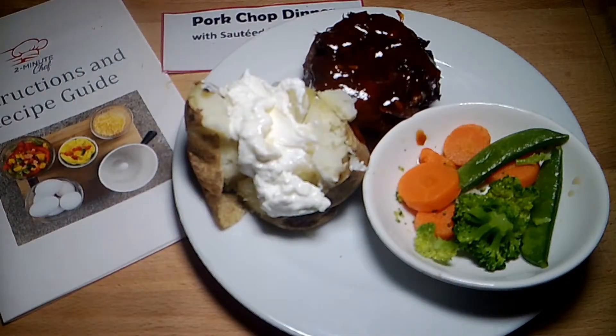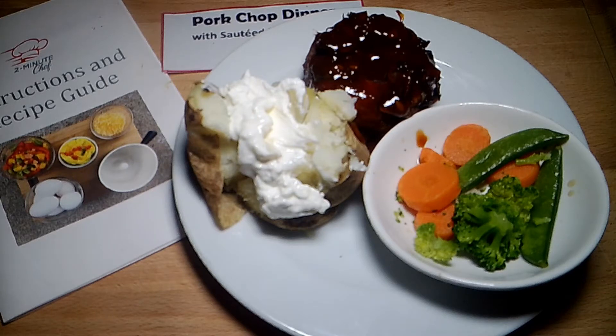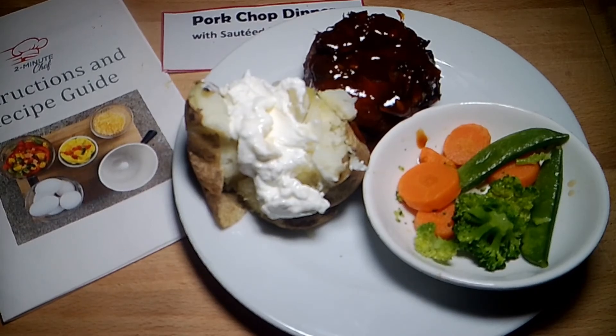There we go, there's our dinner for tonight. All I've got to clean up is the two-minute chef and a couple of small dishes — so easy and so fast.